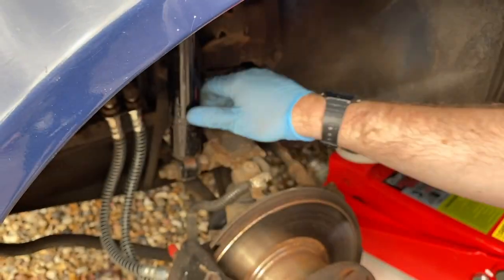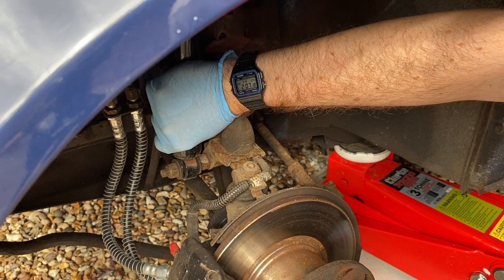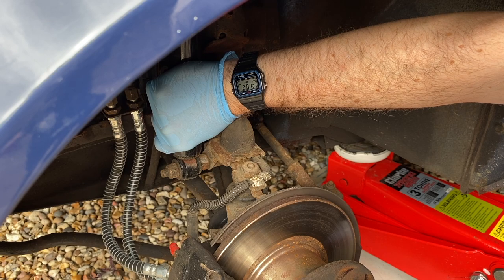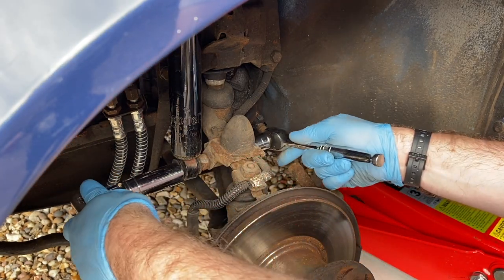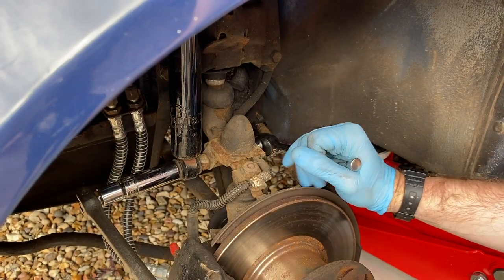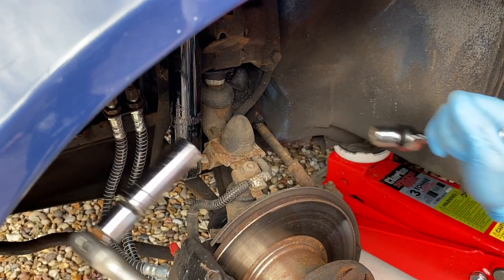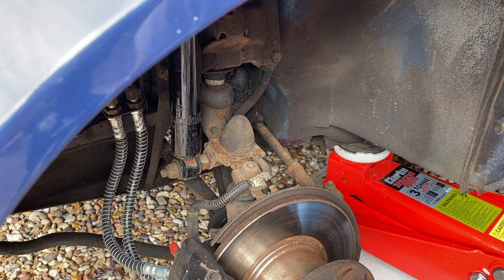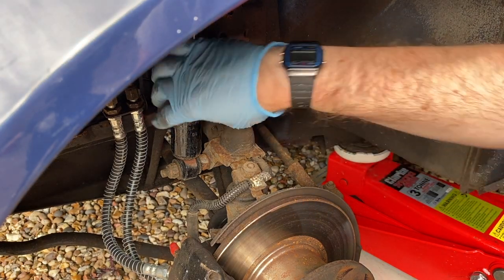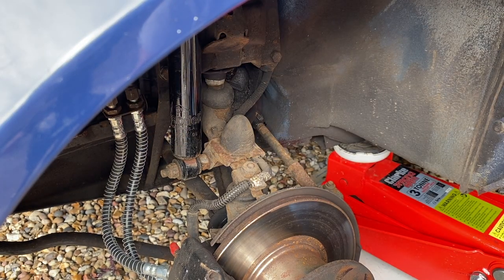I think it might have been originally a nylock nut but it's now worn itself out. I'm going to do one more turn and call it a day. I don't think it can go any tighter than that, so that'll have to do. There's still some movement there to be honest, so I'm not sure that's actually solved very much — we'll see if it still knocks.